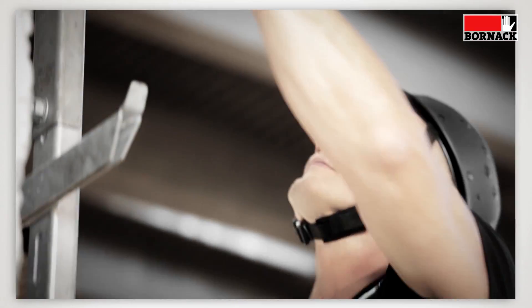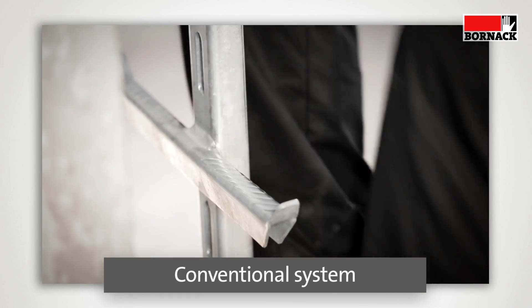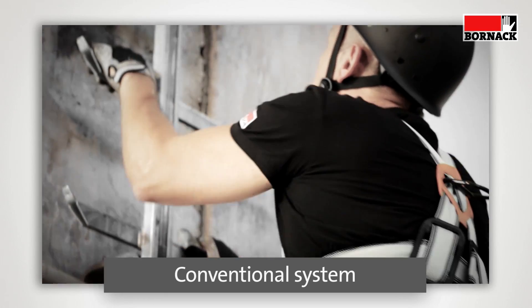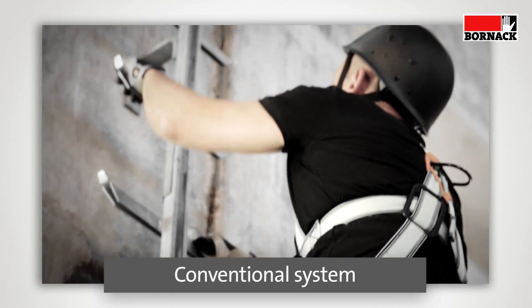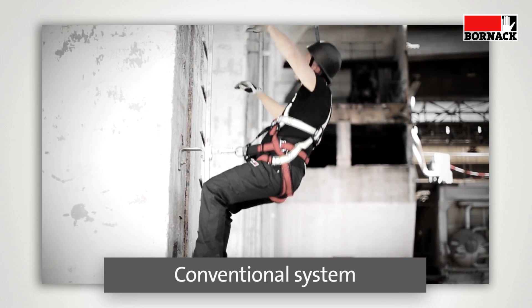If the user loses control of his upper body in a conventional system — that is, he falls backwards — and for example the harness is not worn correctly and the user's feet get caught in the ladder, the arrestor cannot react. And this results in a free fall.